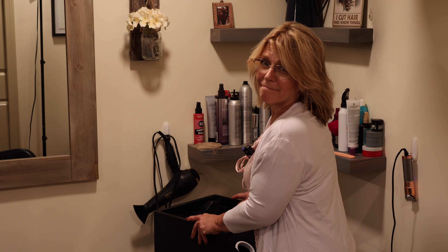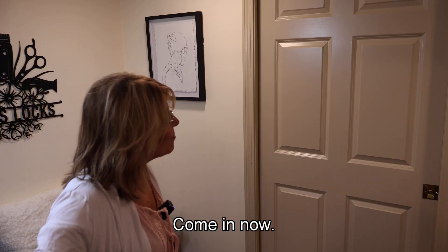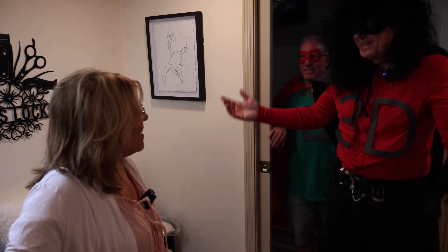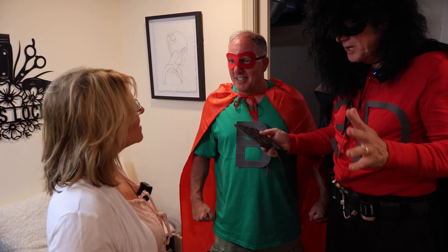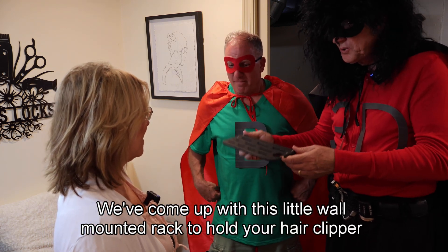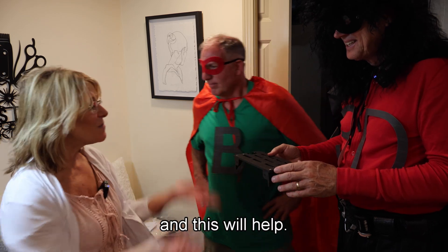Who is it? It's 3D Printer Man and Bamboo Boy. Come in. Here we are. Thank you so much for coming. I'm 3D Printer Man and this is Bamboo Boy. We have a solution for your disorganized hair studio. We've come up with this wall-mounted rack to hold your hair clipper and all its attachments. Wow, that's amazing. I have such a disorganized mess over here and this would help.